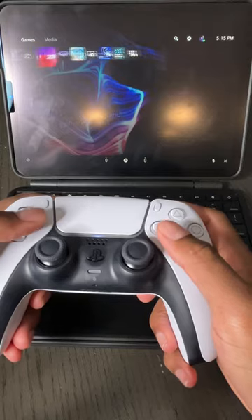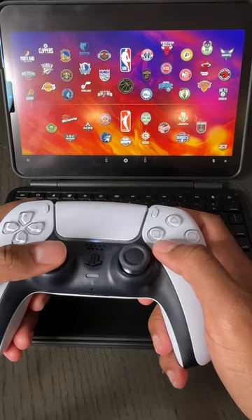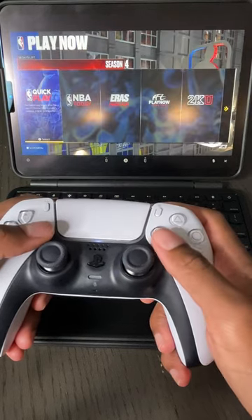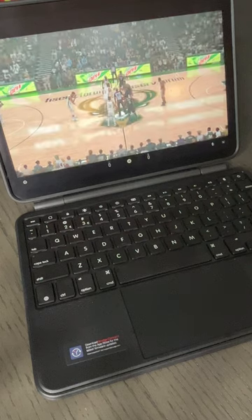Once connected, you should see all your games. As you can see, we have 2K23 up and the game is running very smooth on my iPad Air. All you have to do now is just enjoy.